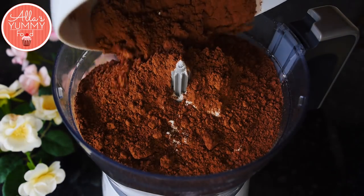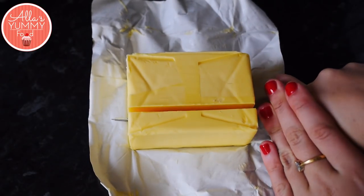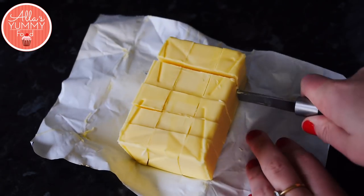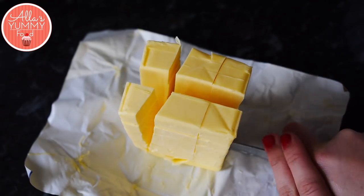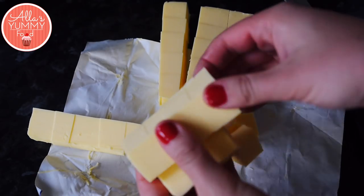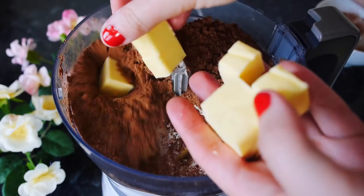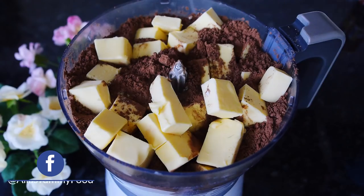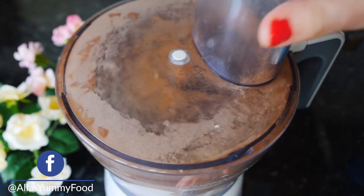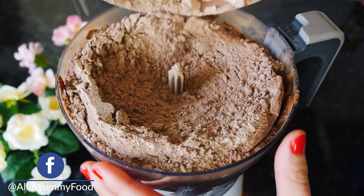Next we're going to make our layers. Add your flour, cocoa powder, a pinch of salt, and cube your really cold butter — the butter must be cold. This ensures we make a delicious pastry that will puff up and have layers. I'm using a food processor as it's much faster and doesn't melt the butter in your warm hands. Mix on high speed until all ingredients are incorporated.